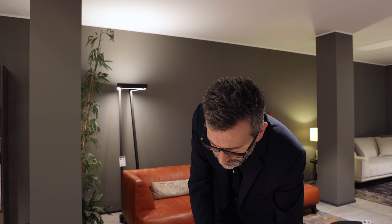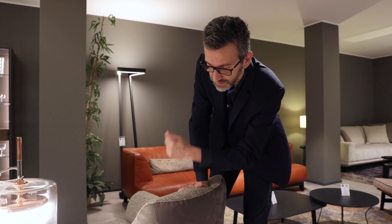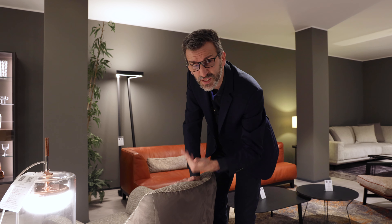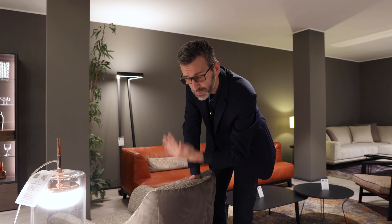Ambassador is so high-end that it doesn't need this canvas underneath. It has 200,000 Martindale cycles, making it very resistant to scratching and general wear and abuse.